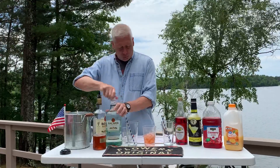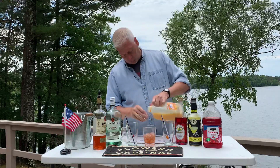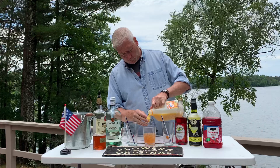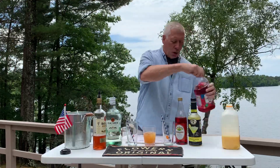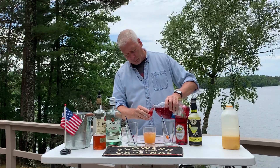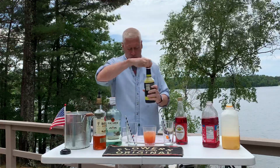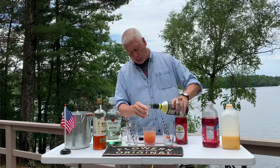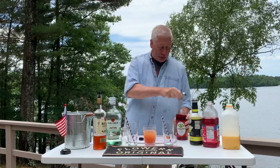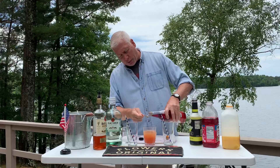Now we're going to add in two shots of orange juice. We're going to put in one shot of cranberry juice, a little sweet and sour mix — just one part sweet and sour mix. And then just a teaspoon of grenadine, just to give it a little bit more color.